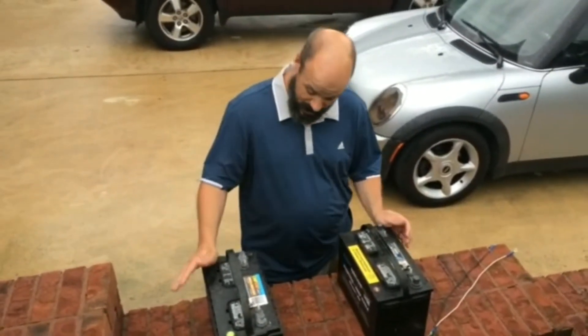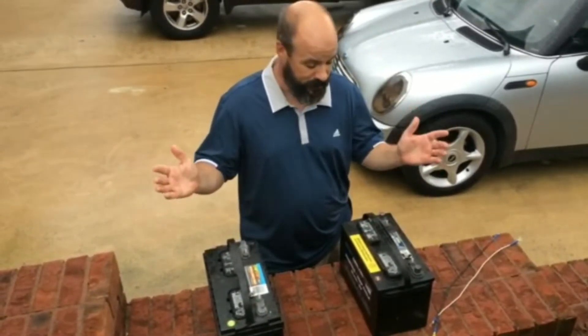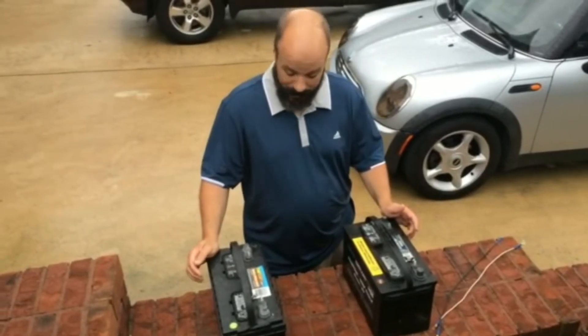I actually use both of these batteries. I get my batteries from Walmart — that's where I recommend it. Cheap and expensive — remember, cheap and expensive is what I'm about.